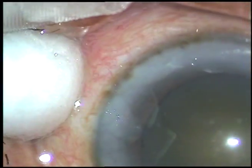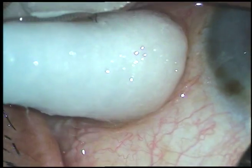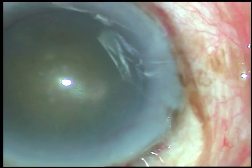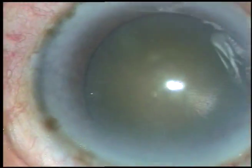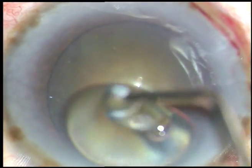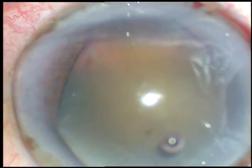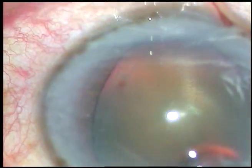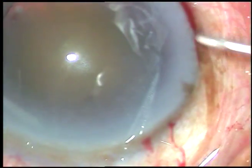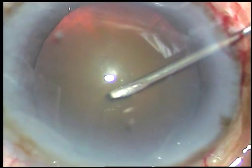Two side ports are made — one on the right side and another on the left side of the main incision. Now capsulorhexis is to be done. I use a 26-gauge bent needle to incise the capsule and raise a flap, then I use Utrata forceps to complete the rhexis.